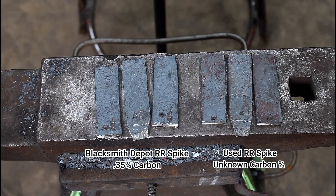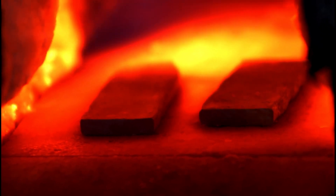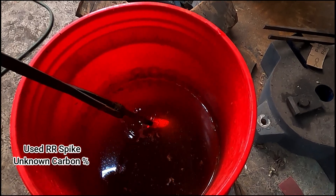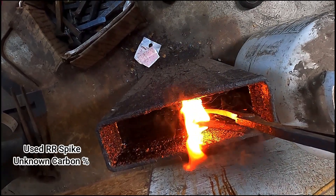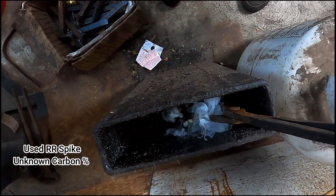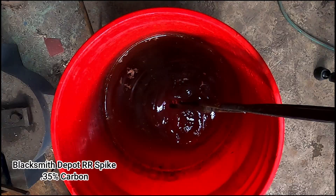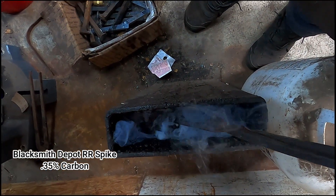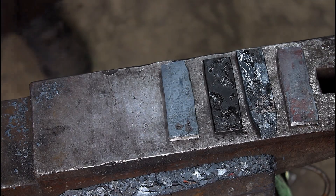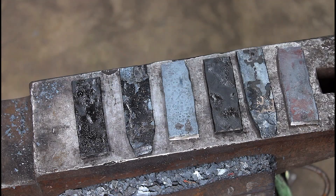Here's something to think about: is there a real, testable difference between a spike found on the side of the tracks and a brand new one from a dealer? Used versus new — would it really matter? I've always believed that if you can harden it, you can make a knife out of it, so I'm really curious to see what happens here.